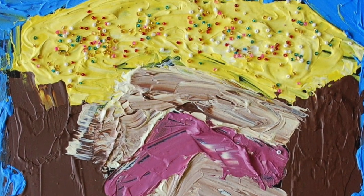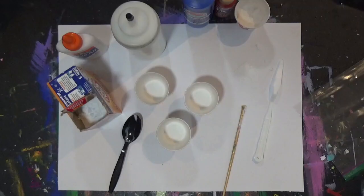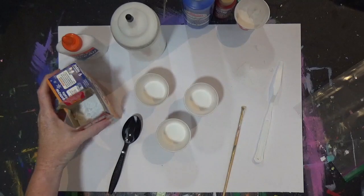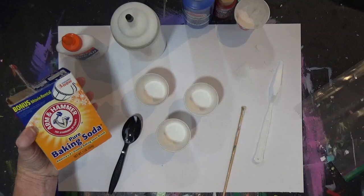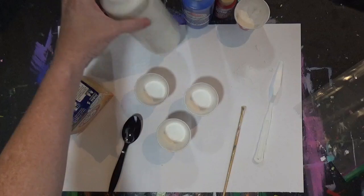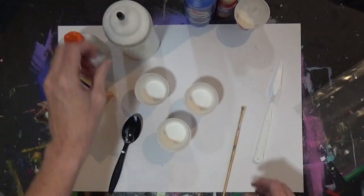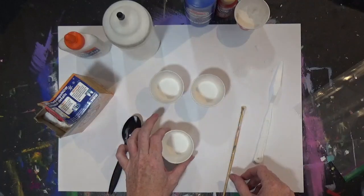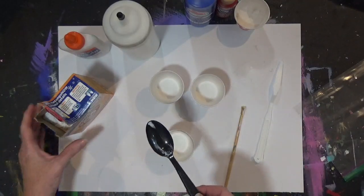Today I'm going to teach you how to make some textured paint so that we can ice our cakes. We're going to use baking soda, school glue, and tempera paint — any color. You can decide what three colors you want your paint to be. You're going to have three containers and a spoon for measuring.